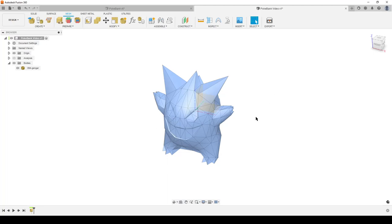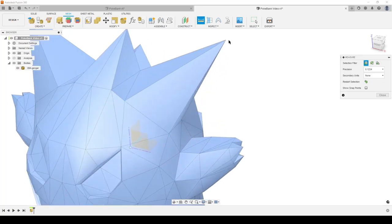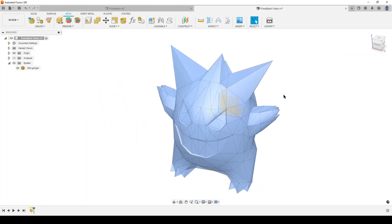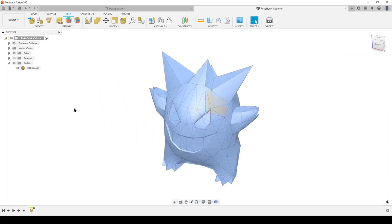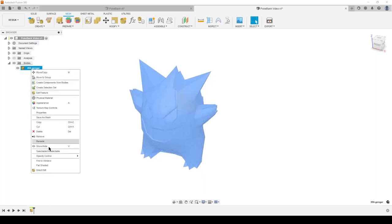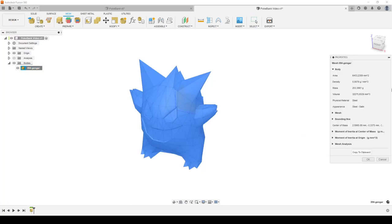The problem is if I use the measure tool I cannot find any points to connect to on the mesh to measure. But what we can do is right-click on the mesh, select Properties, and here we have things like area, density, and down here we have a bounding box. If we click on that we can see the length, width, and height. The height in this case is 51.7 millimeters, and my design intent is that it should be 150 millimeters in height.